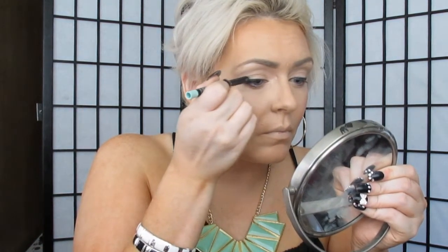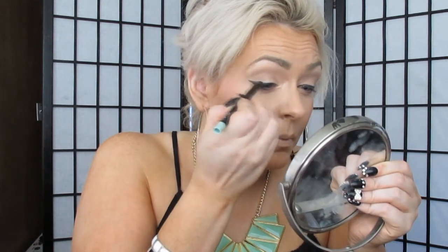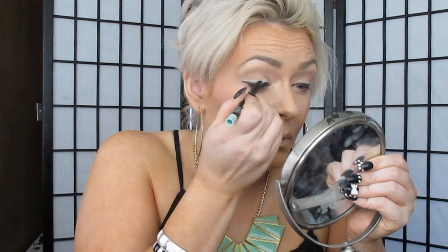Now let's go on to our NARS Larger Than Life Eyeliner Pencil in Borrow — this is a gorgeous mint green. I'm going right above where I put the Essence black eyeliner. This is called piggybacking — I'm basically just following where I put the eyeliner. This is such a pretty color; it just does something to the eyes, it makes them pop. If you can get your hands on this color, do it — it's gorgeous. I'm trying to be careful not to get it on the black, but if you do, don't worry because I'll show you what we're going to do. Make sure you get the end of the wing.